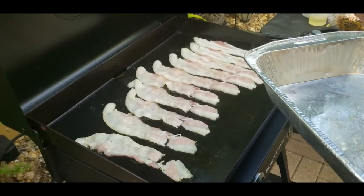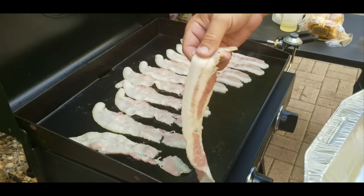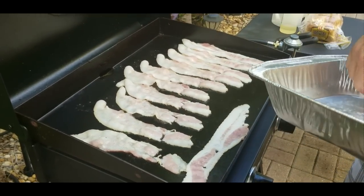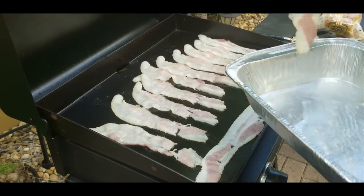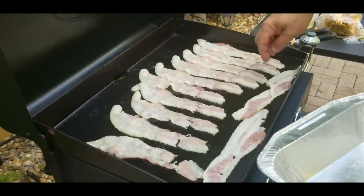I like to put them out in nice strips, even, side by side, just so I can cook them evenly and move them around as needed. But you guys can do whatever you want — they will cook either way.